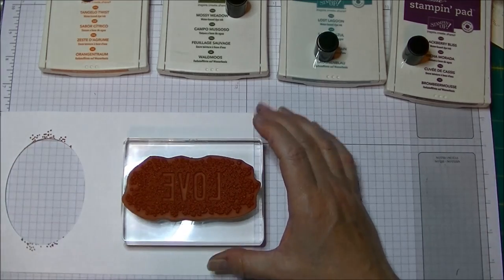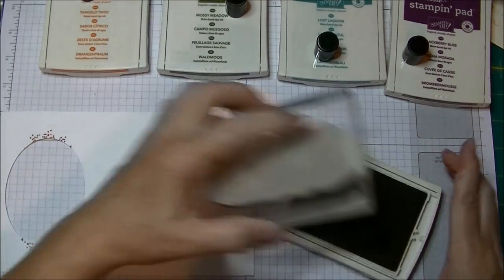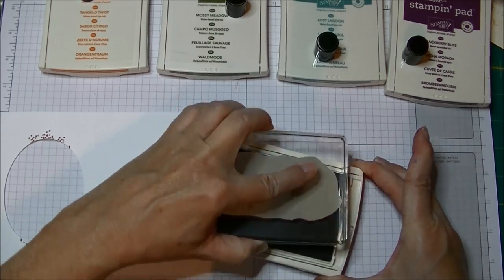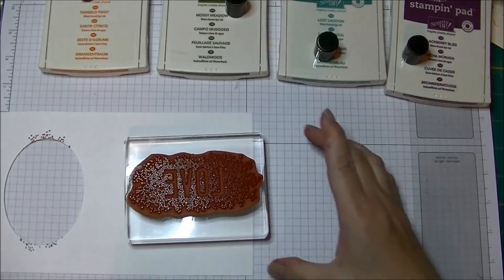I'm taking my 'love' stamp from Seasonally Scattered and I'm using Hello Honey — I'm going to ink this up in Hello Honey. I'll just give this a good inking just like this.